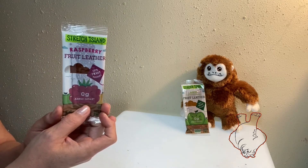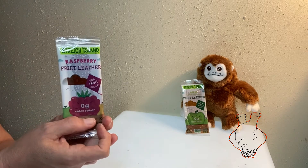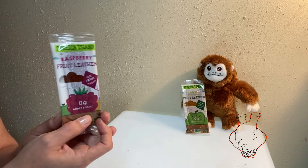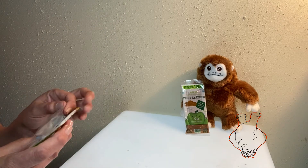I'd say probably apple and pear are the primary base, but there is real raspberry concentrate in here. So this is going to be a real fruity product.